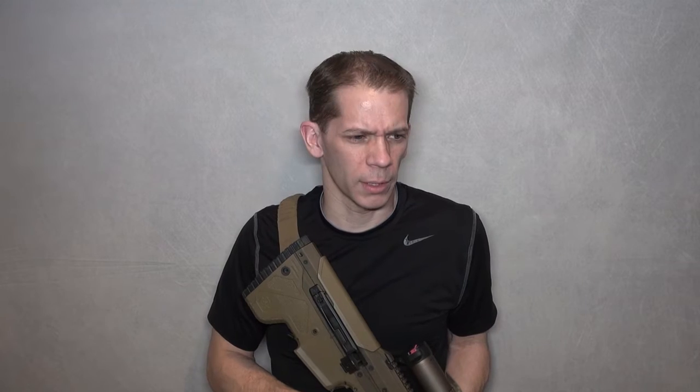I was worried about it getting pretty dirty suppressed pretty fast, so I did a really thorough, detailed clean, lubed everything up properly, and assembled it to see what the cleaning rate is — maybe it's only good for 100 or 200 rounds or so. But I figured for what I want to be able to use it for, it should be good for a couple hundred rounds.